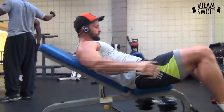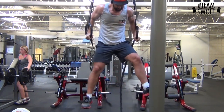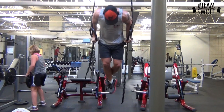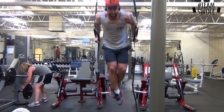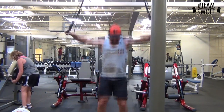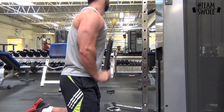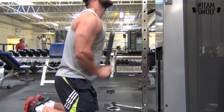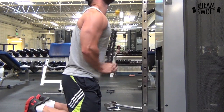After that I do dips on the rings, which hit the triceps and also the lower part of your chest. These are hard because you're unstable the whole time and have to keep your body weight above it. Then I went to tricep rope pushdowns, really working on just contracting the tricep.